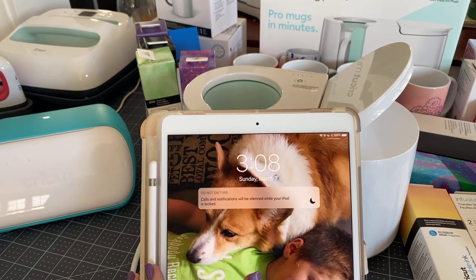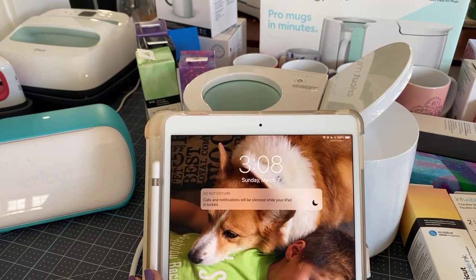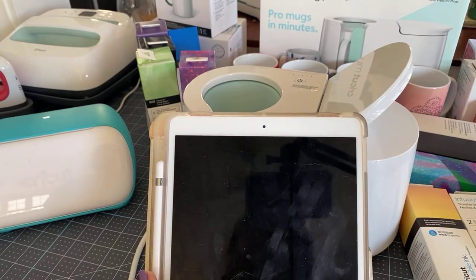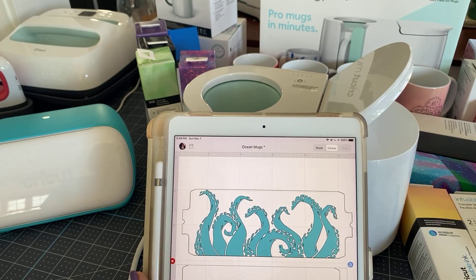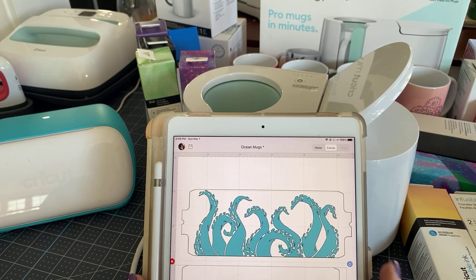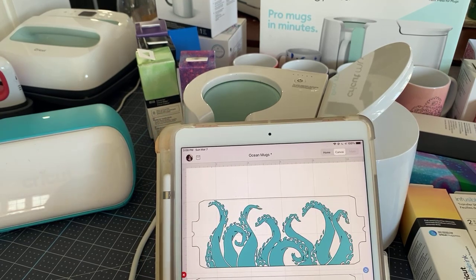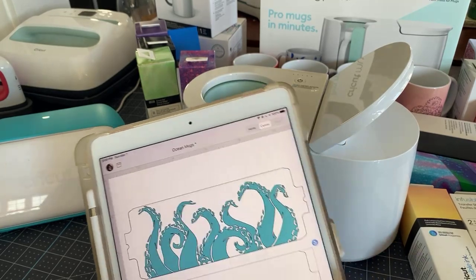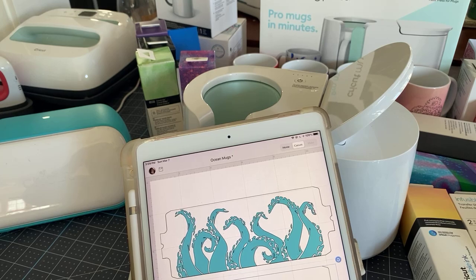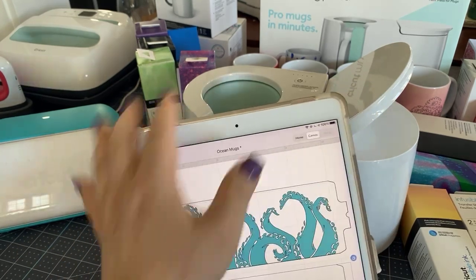Today we're going to do our work on the iPad, though you can also use a laptop or desktop computer. I like the iPad because it makes it simple to show you. If you have a new iPad, you can download the Cricut Design Space app in the Apple App Store. It's a little different than the desktop but pretty much everything works the same, and it works really well with the Joy.